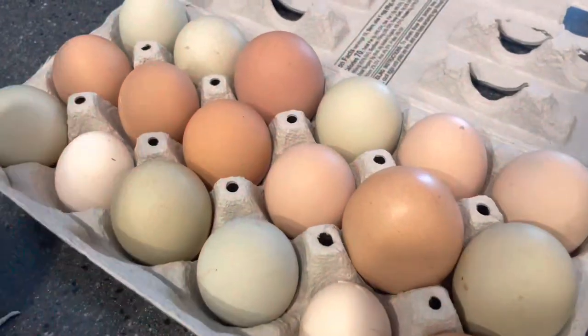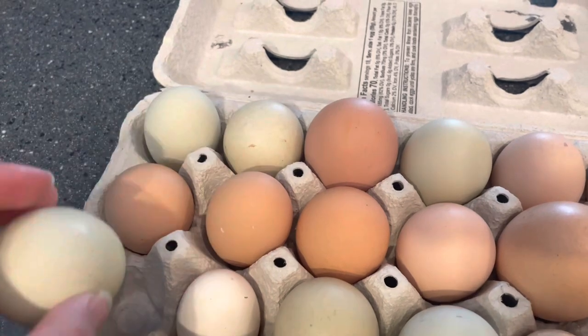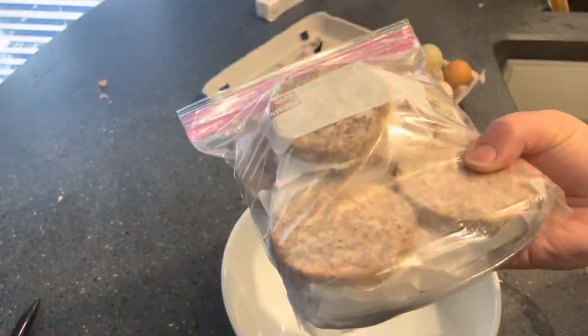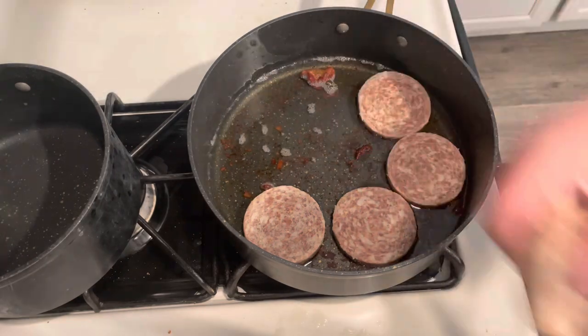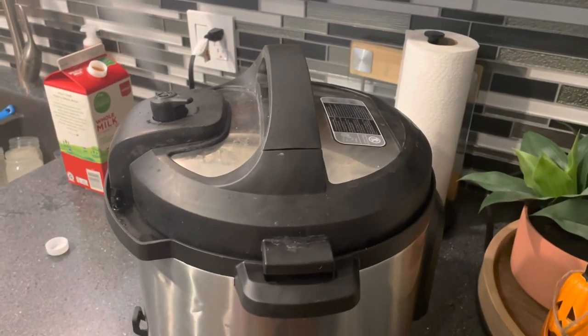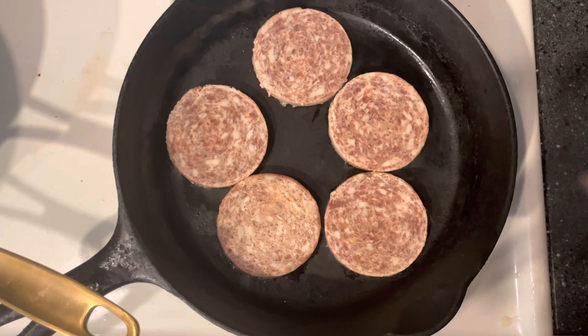I also have our bag of bacon for our soup. While our biscuits are almost done I'm going to get started on some eggs so we can do an egg scramble for the freezer and everyone can just pull out an individual breakfast. I'm going to start by cooking my sausage. I'm going to release the pressure for our soup. Here is the sausage for our gravy, and then this other sausage is going to be for some breakfast biscuits.